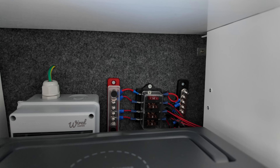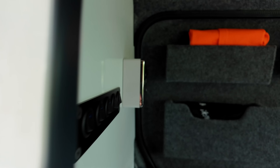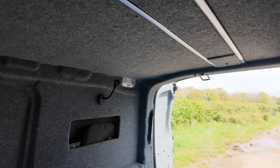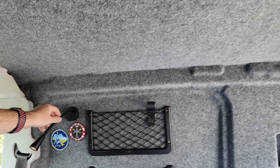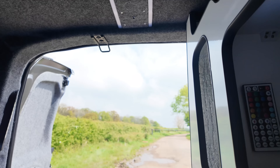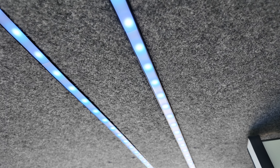In the last video you will have seen that it was basically an empty shell with a carpet finish on the inside - soundproofed, insulated, carpeted, with a floor and the rest of it was empty. It's all now pretty much finished: the furniture's in, the sofa bed is in, and all the electrics are done. Let me show you in a little bit more detail exactly what I've done.